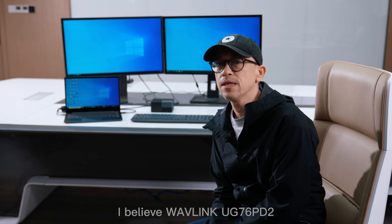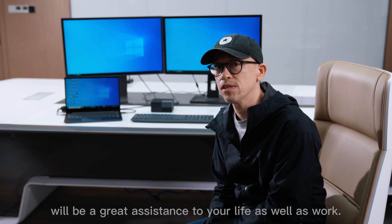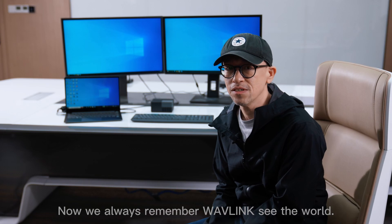I believe the Wavelink UG76PD2 will be a great assistant to your life as well as work. Now always remember, Wavelink — see the world.